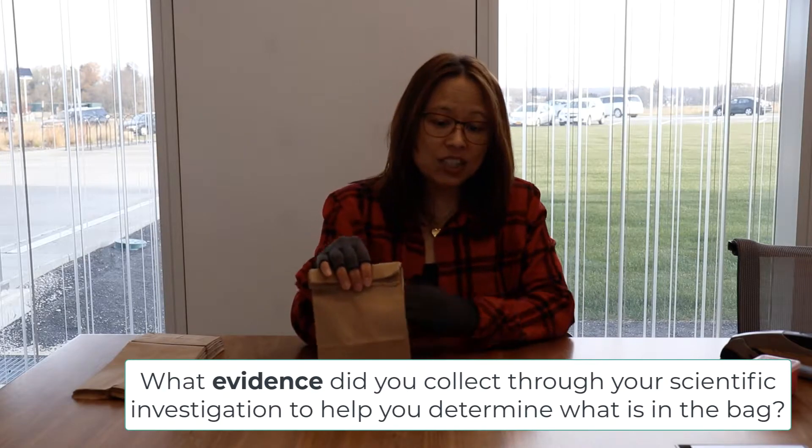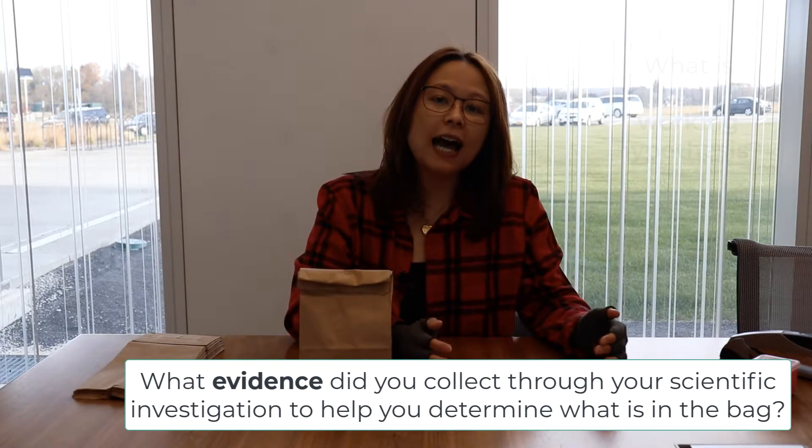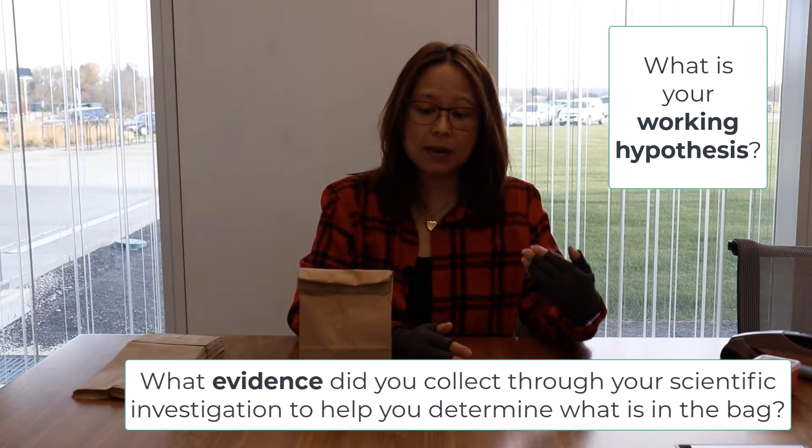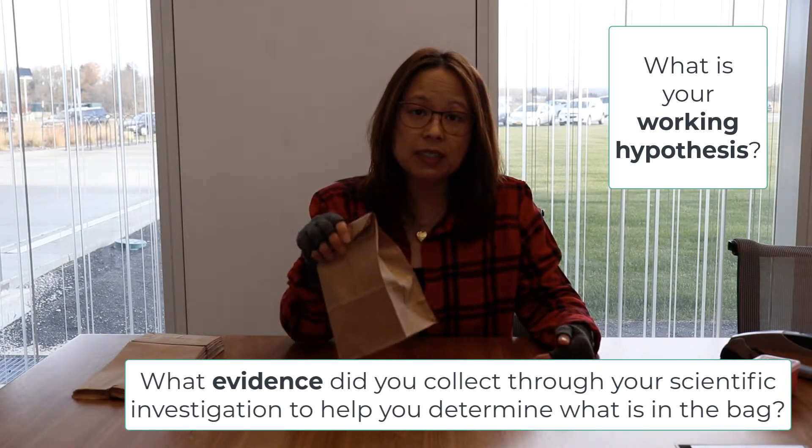When kids talk about what's in the bag, you can call that a working hypothesis, because that's what it is - a hypothesis of what they believe is in the bag.